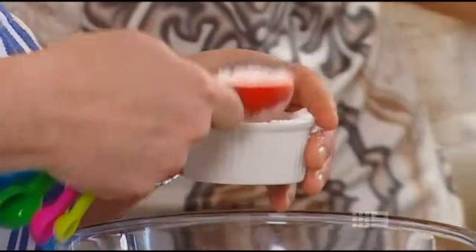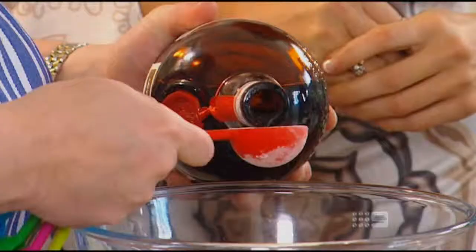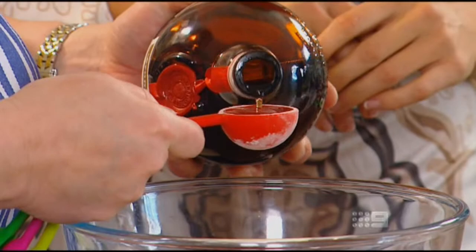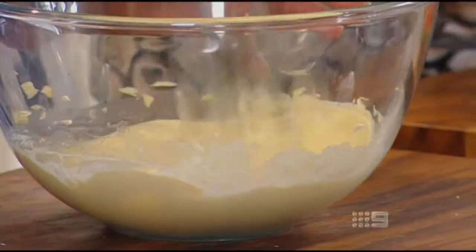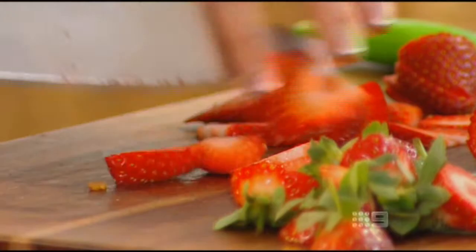To the mascarpone cheese just add a tablespoon of icing sugar and a tablespoon of Grand Marnier and beat it all together. Next, slice a punnet of strawberries which will be used as the lovely decoration. In the few minutes that those have been in the freezer the butter's set, making the bases nice and firm and ready for the strawberry jam and the mascarpone filling.